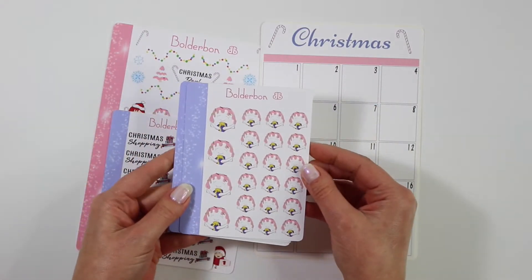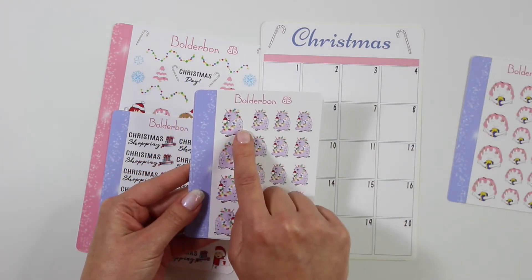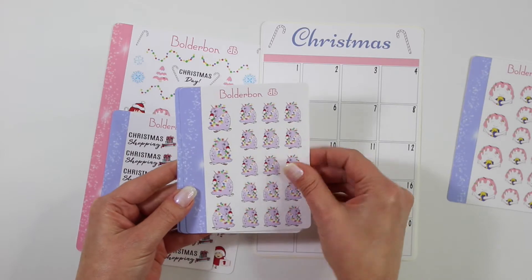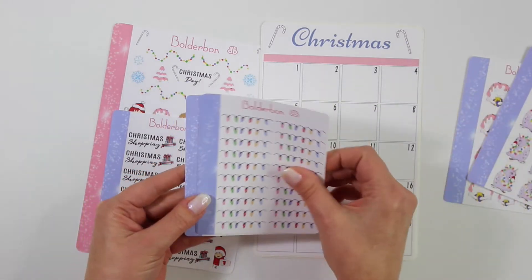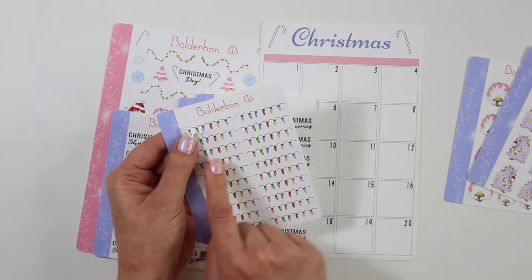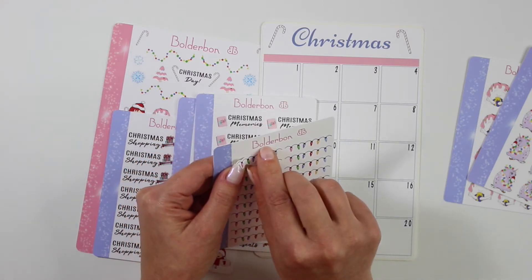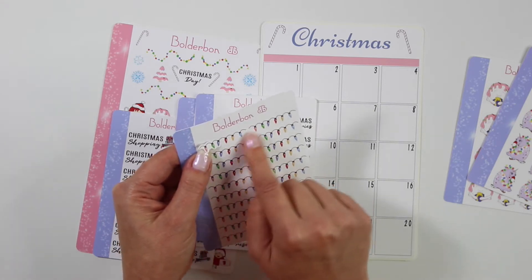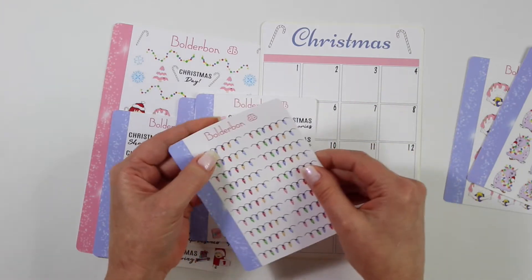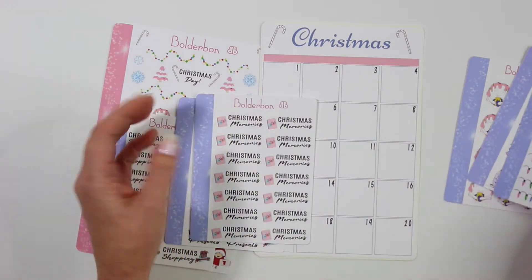The first thing here of course is Sweet Cakes with a little present, and then we have Ellie surrounded by Christmas lights. Look at her trunk — it's like a little candy cane with red, white, and green, and also her tail as well. And then these are super cute — they're just Christmas lights. I did get a question if you guys can use these as headers and I would say yes. It fits right over the Erin Condren box.